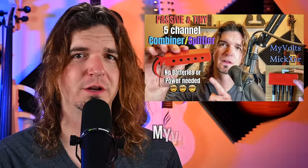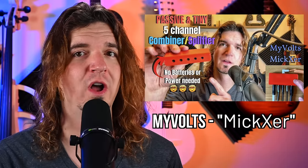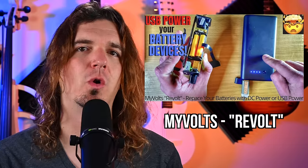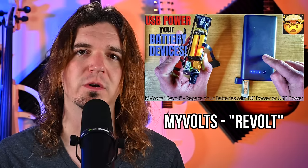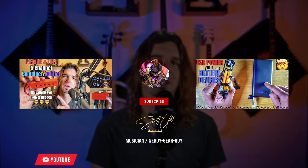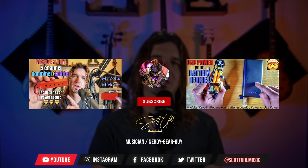Many thanks to MyVolts for sending this over. I've used the RipCord forever, and this is a really cool step-up — pun intended — for their new power devices. MyVolts was actually the first company to send me the RipCord to do a product review, back when I only had about a thousand subscribers, so I'm definitely really grateful to them. I also reviewed their combiner splitter — a 5-in, 1-out or 1-in, 5-out completely passive device and mixer — and their Revolt system, which is a way to provide USB power to gear that normally needs battery power. You can check out both by clicking the links on screen. Please consider subscribing if you want to see more videos like this, and I'll see you next time.